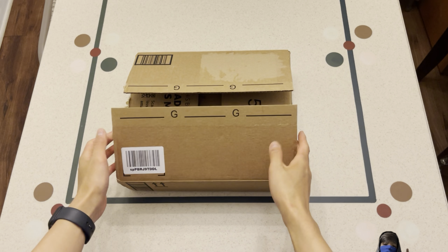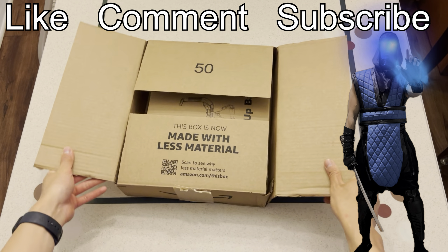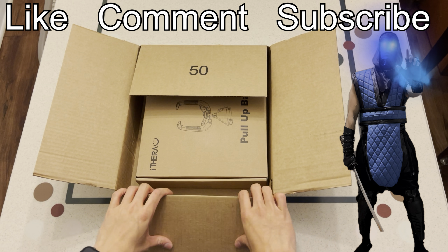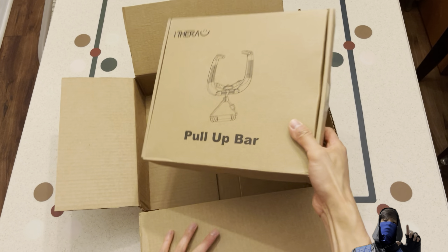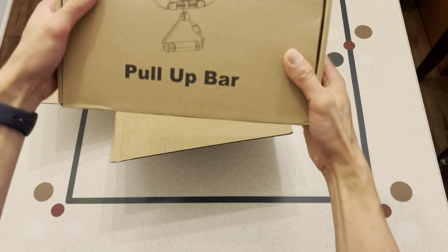Okay, so for this video, I'm doing an unboxing and review on the Aitora pull-up bar. So stay tuned to the end and I'll tell you my thoughts on it, as well as show you how to use it.